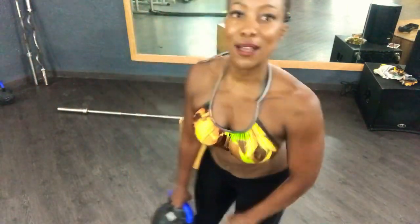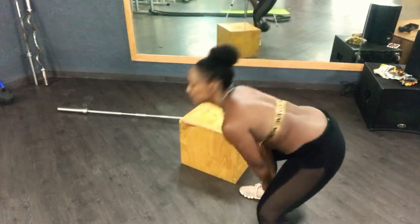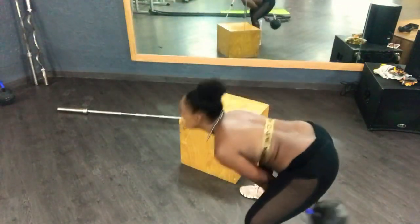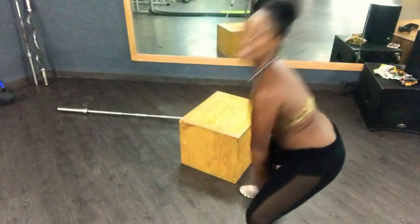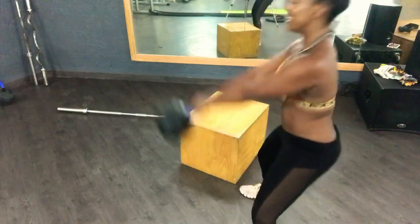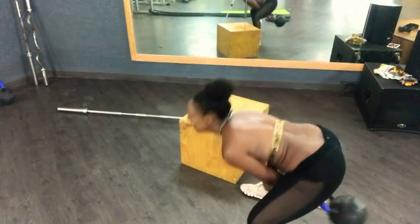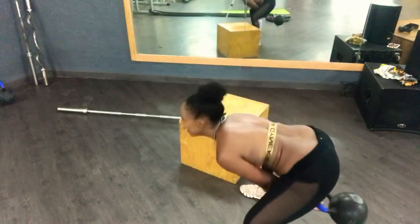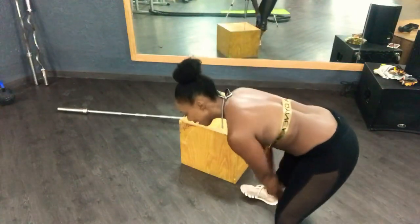And now some kettlebell swings — you guys ready? Sit down, now use your hips. One — squeeze the bum. Two, three, four, five, six, seven, eight, nine, ten. Good.